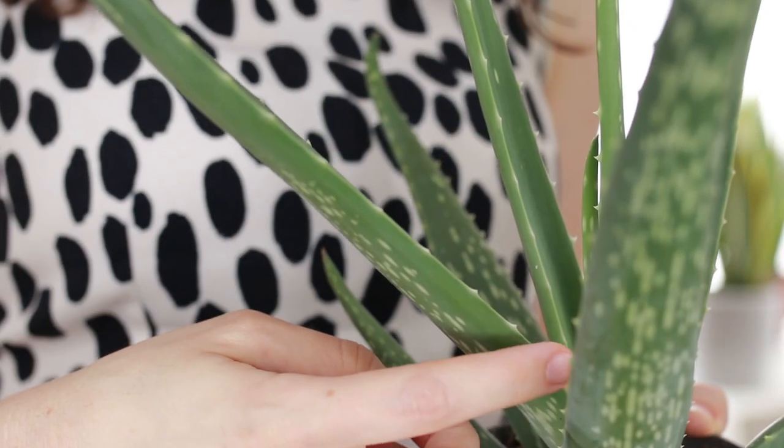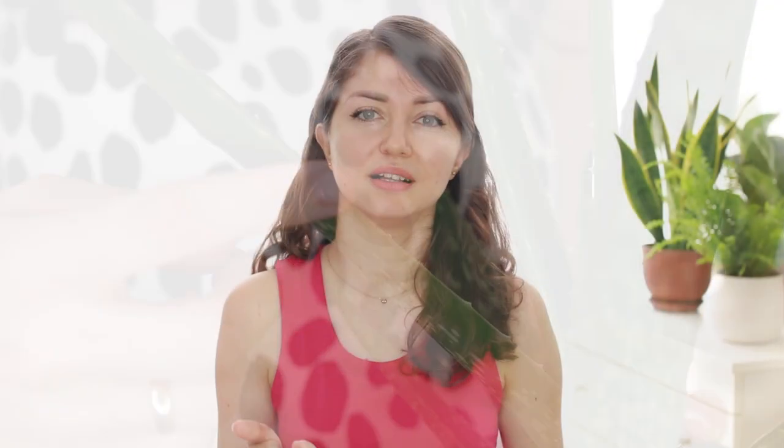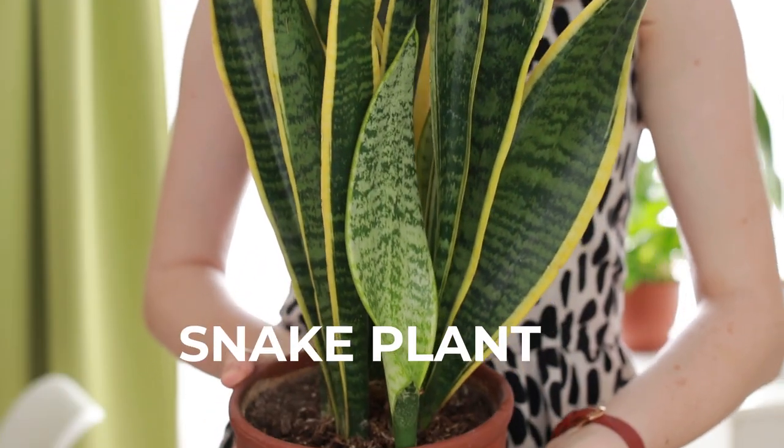The differences between Haworthias and aloes are in the teeth along the leaf margins. When you cannot see teeth, you can try running your finger along the edge of the leaf. If you feel small, rough spikes or teeth, the plant is an aloe, and if the leaf edge feels smooth, the plant is most likely a Haworthia. Third one would be a snake plant, or Sansevieria, also known as mother-in-law's tongue.